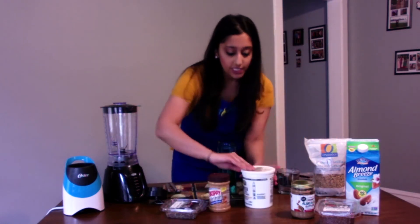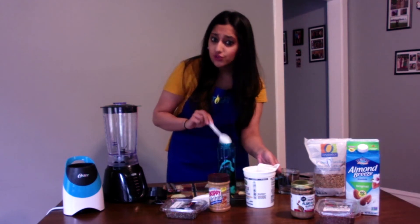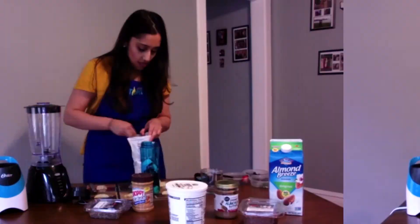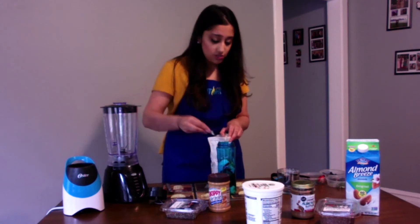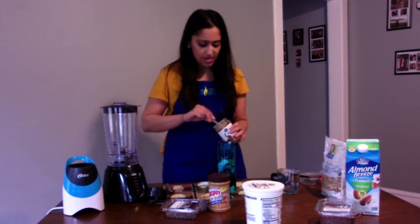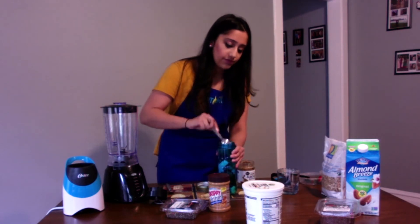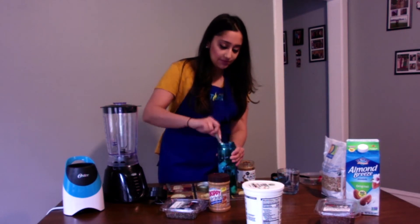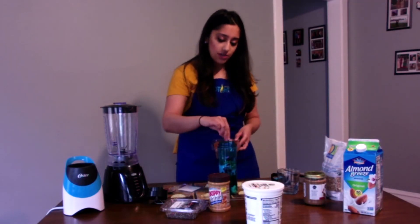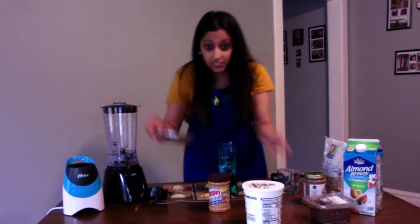I'm going to add some Greek yogurt — just a little bit, probably about two teaspoons. You don't need to add too much, just enough for that rich mixture. About two teaspoons of the oats as well. I'm going to use almond butter today — just about one teaspoon of that. Then a pinch of the flax seeds and a pinch of the chia seeds. Not too much, just enough to get it in there.